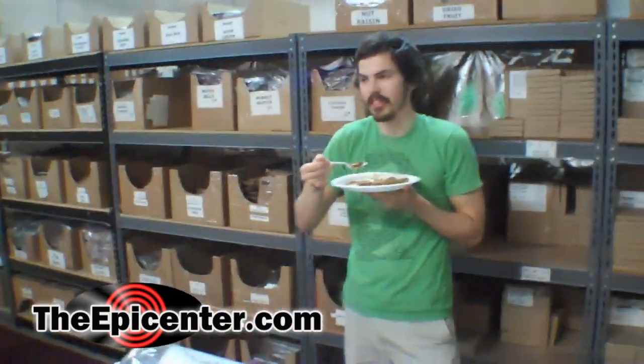I want some biscuits with this or something. You know, we could use a little bit of rice, couldn't we? Very nice. Next time, next time.